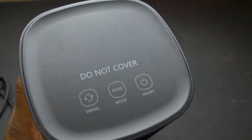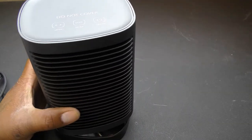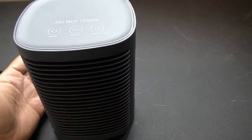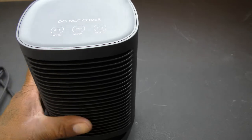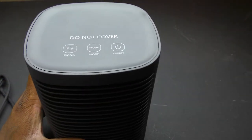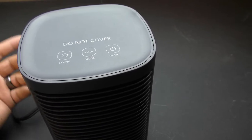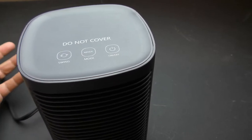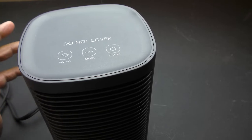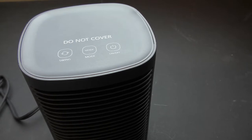I would definitely give this an A-plus. The tip protection is a great feature — you don't have to worry about a pet knocking it over and starting a fire. The overheat protection is great too: say you run out of the house and forget to turn it off — it automatically cuts off to keep your house, loved ones, and valuables safe. Definitely a hundred percent on this product.